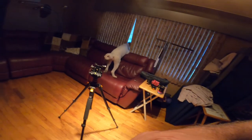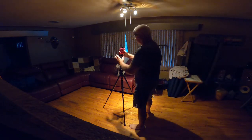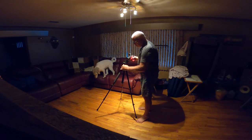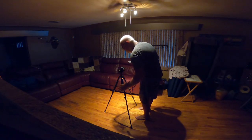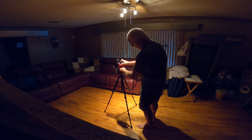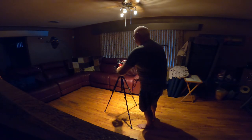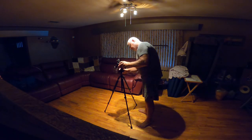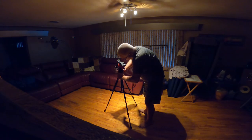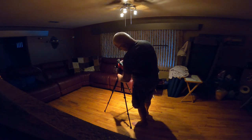Now we're going to mount the tracker itself. It has a pretty big dovetail on the bottom — you can see that. Pretty level — slide that in there. There's no adjustment to this, it's just as tight as you can get. It's pretty solid.